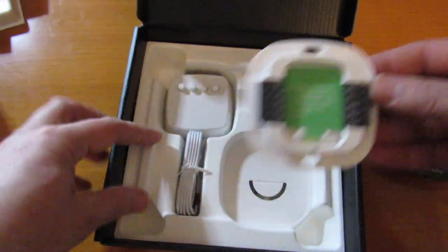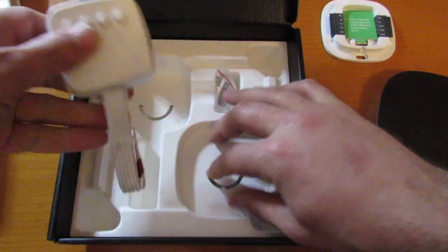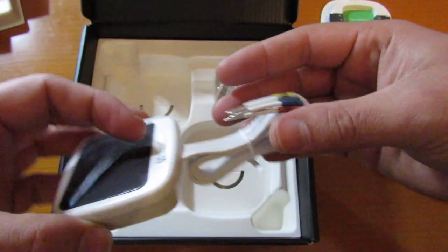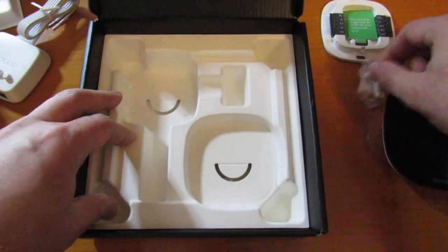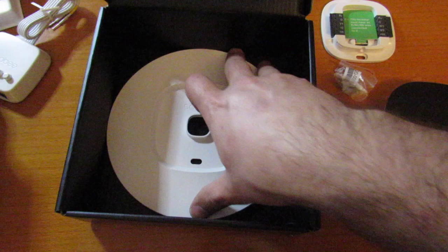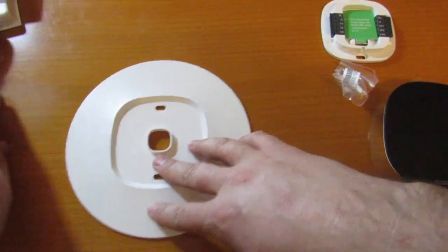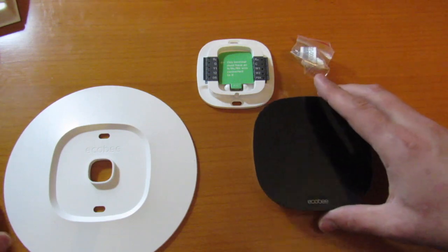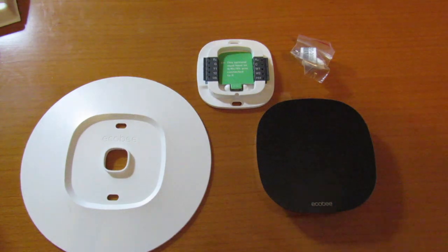Then you have the additional power splitter, which you only need if you do not have a C wire on your thermostat — so be on the lookout for the C. Then we have the mounting screws. Underneath this we have the wider plate to cover up any paint or damage on the wall, which you'll see later. Now we'll bring in a picture of the things I'm going to mount: the larger mounting bracket, the bracket to hold the thermostat, and the thermostat itself. Now we're going to go over to the wall.